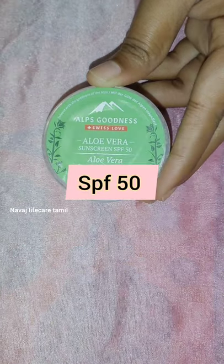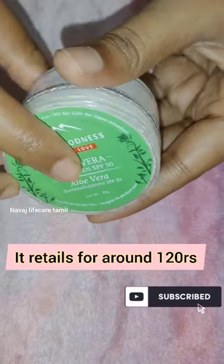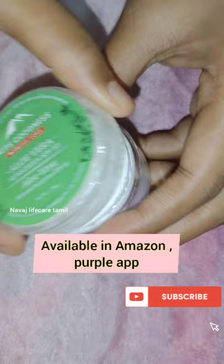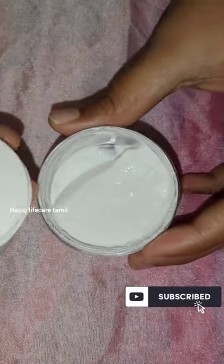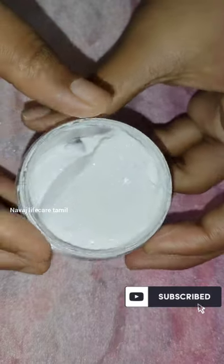This is an aloe vera sunscreen. The basic sunscreen comes in tube packaging, but this one is in metal packaging. It is glass or plastic. If you open it, it is a thick paste — this is a thick sunscreen.